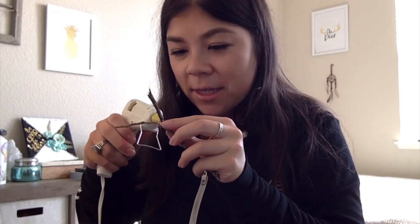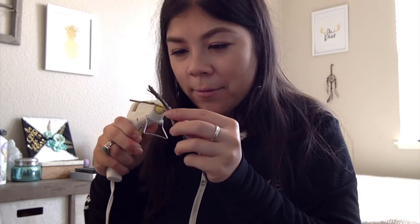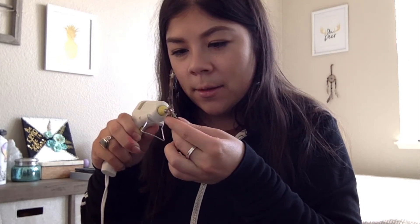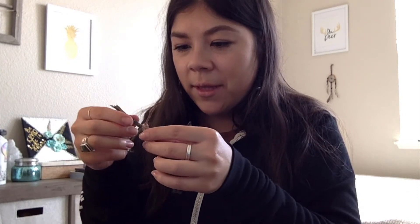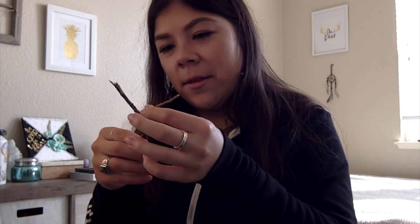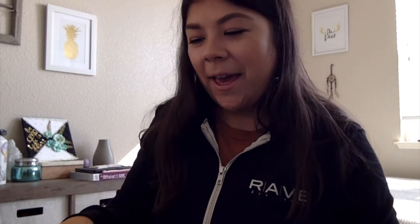There it is. Now I'm just going to make sure this is really secured on by going around the stick one more time. After that, I'm going to hold it in place. It's really hot, so be careful. My hands are so sticky. Ta-da! I'm going to let that sit and dry for a little.